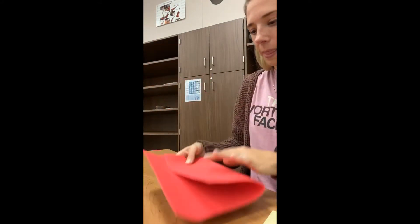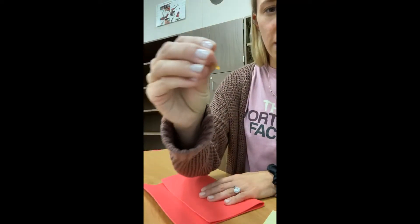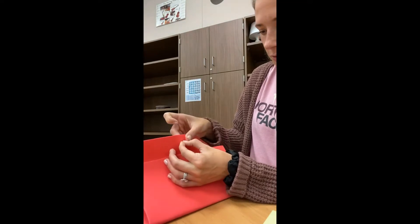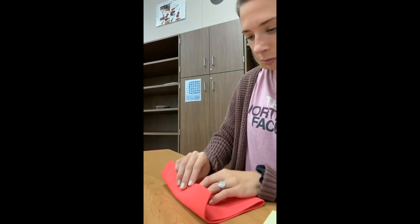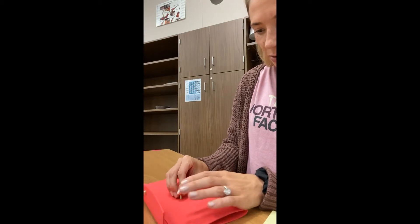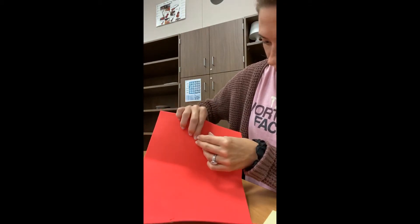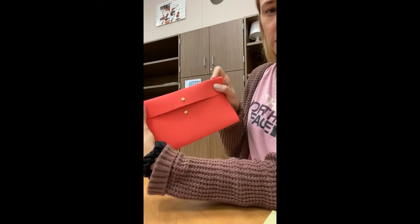Your next step is to take a brad, like one you'd find on an envelope, and poke it into the top and fold it over. Then go a little ways down onto the bottom part of the craft foam, poke the brad through and fold it over. Yours should now look similar to mine.